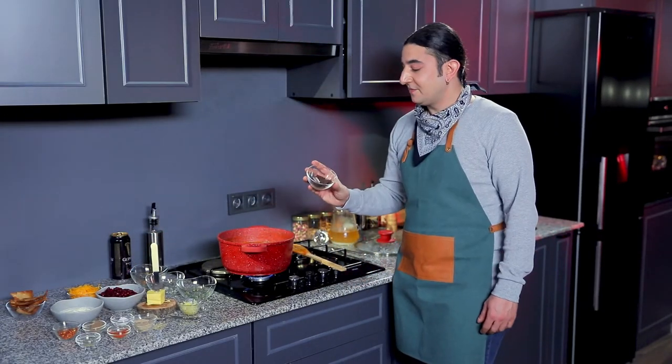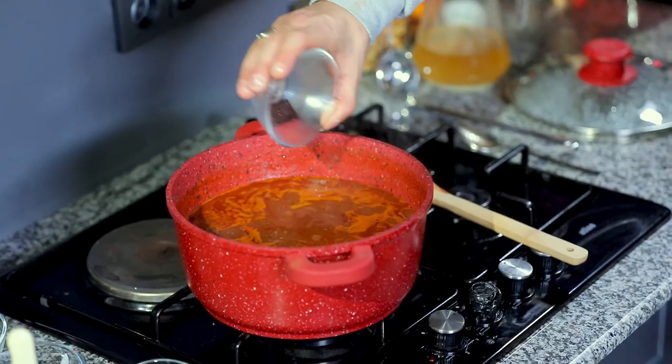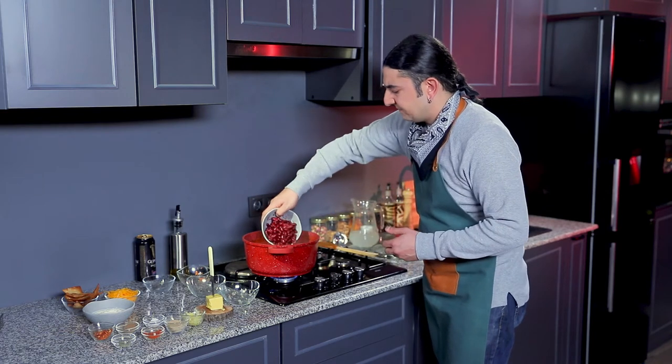And a very last touch — we're going to be adding some dark chocolate and some red fava beans.